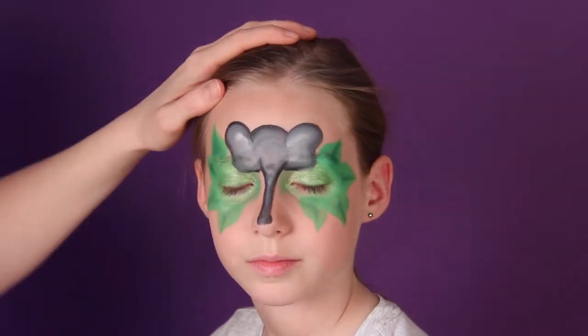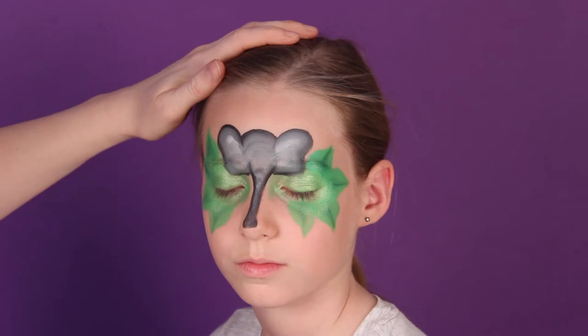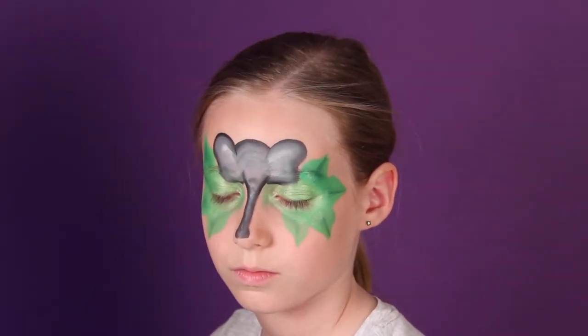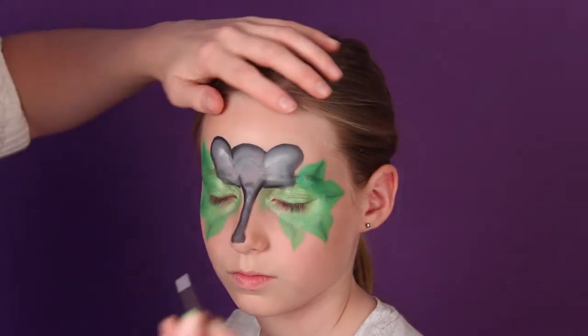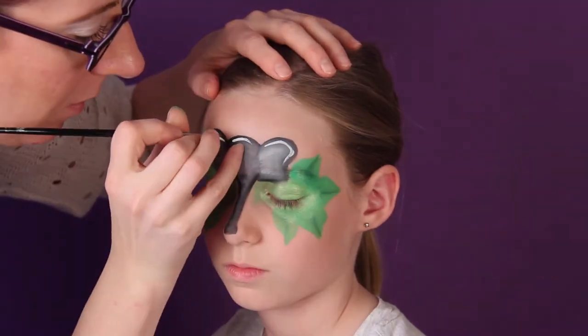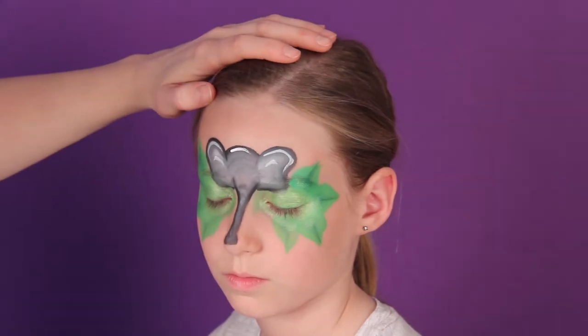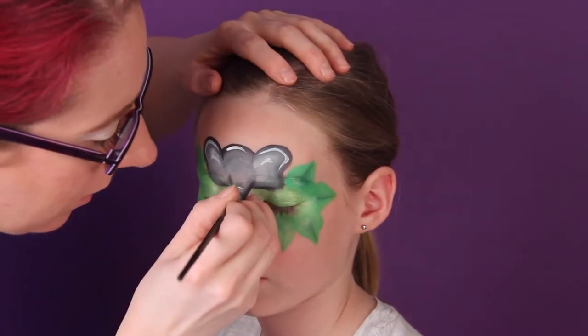Now I can come in with some white on a number two round brush and I will put some highlights on my elephant — give him some highlights on the trunk.